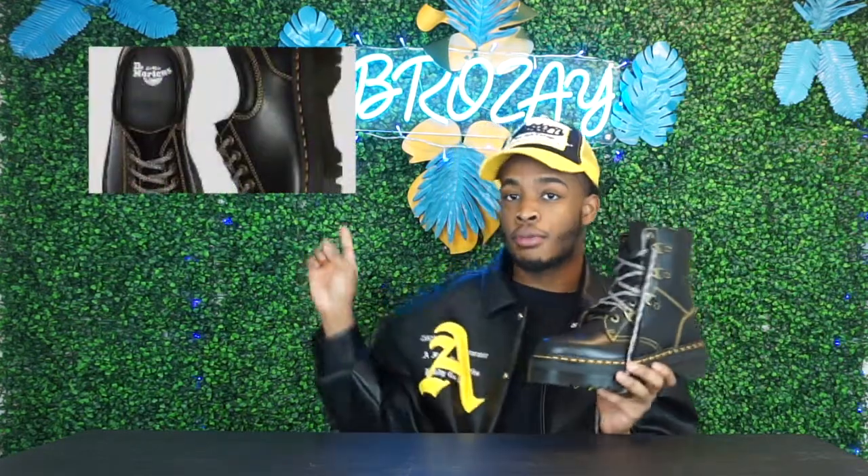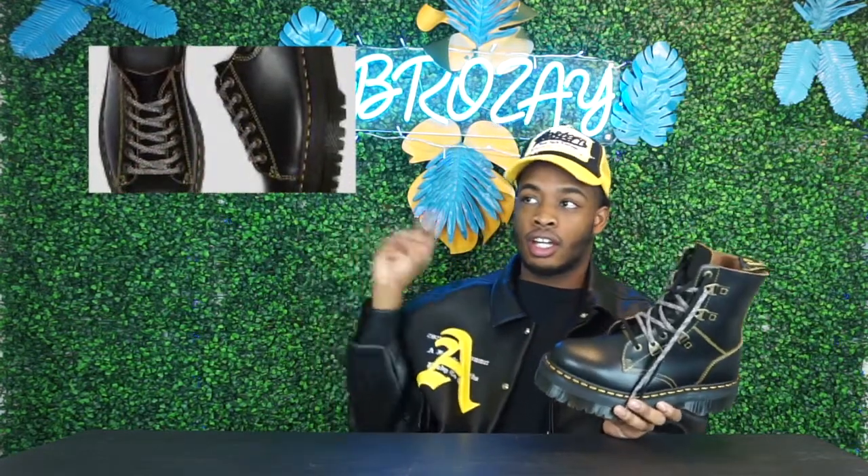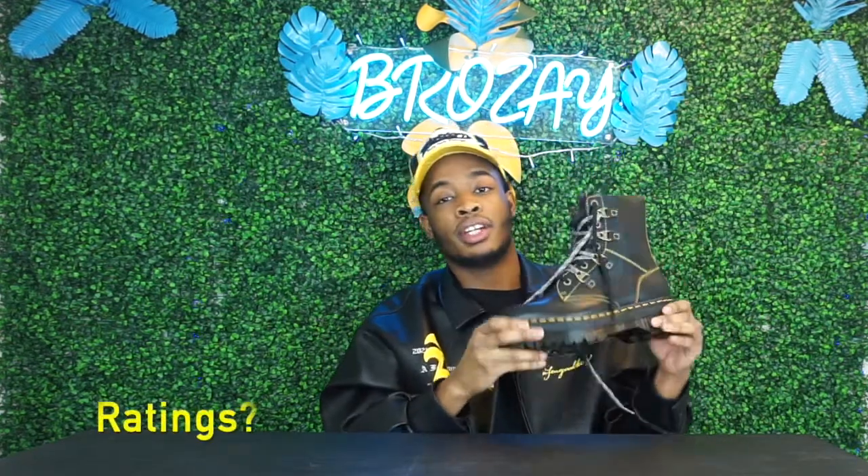These were released in October 2021, along with a couple of other colorways I'll put in the video. My rating on these — I would definitely give them a 9.5 out of 10. These are an almost perfect boot. I just haven't worn them yet, so that's the only reason I'm holding back.